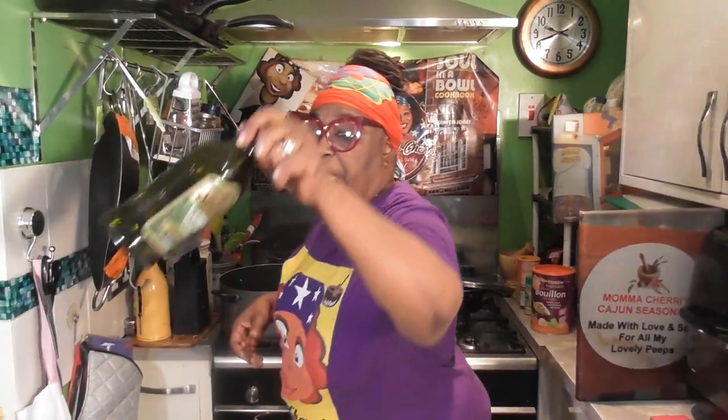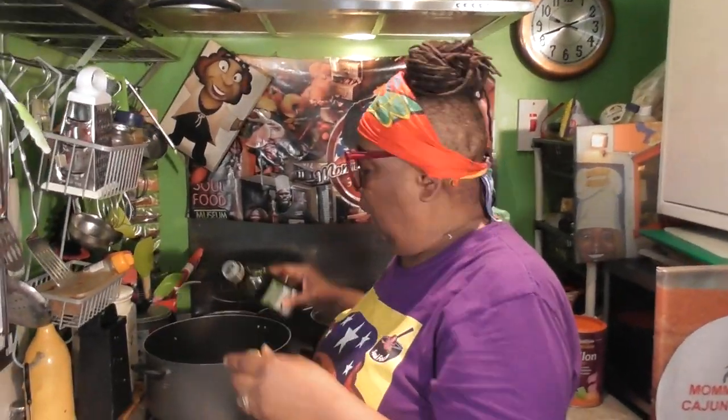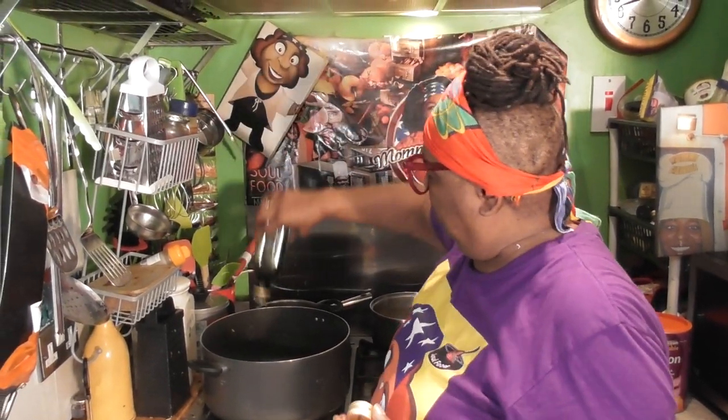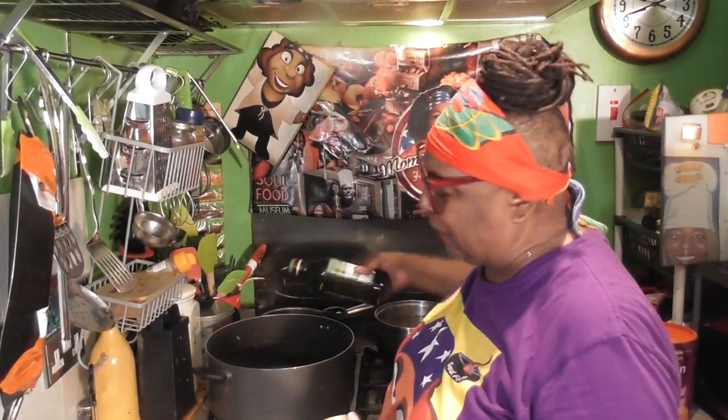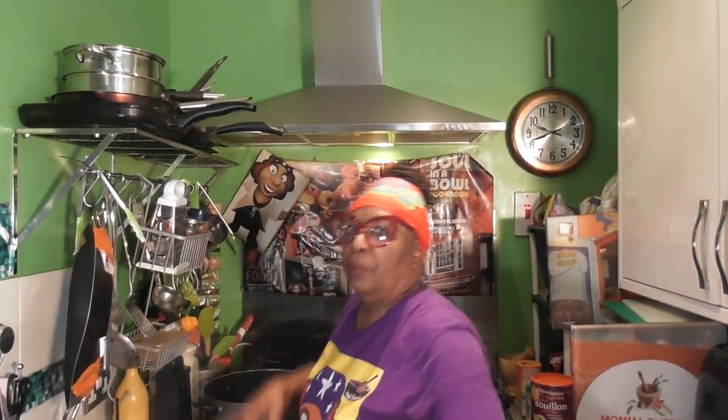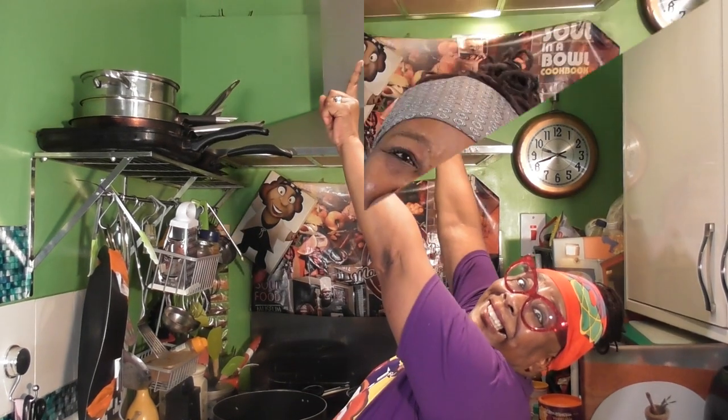It contains gluten but that's it. First thing: we're going to get some olive oil and put it in the bottom of my pot. While the olive oil is heating up we can get started.